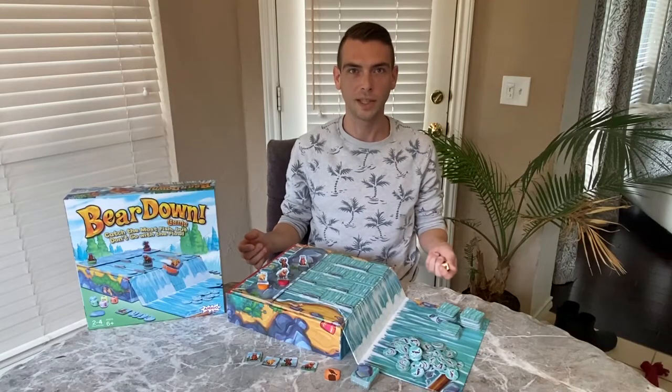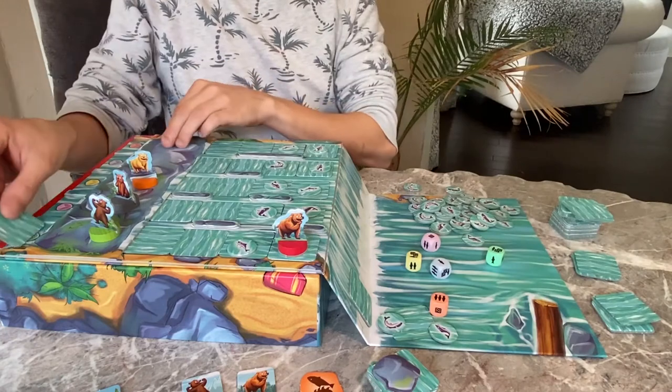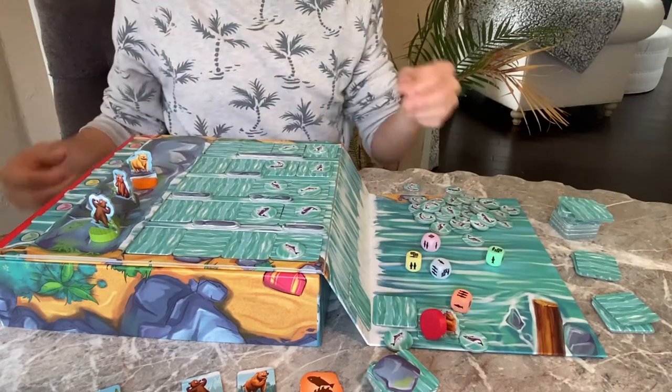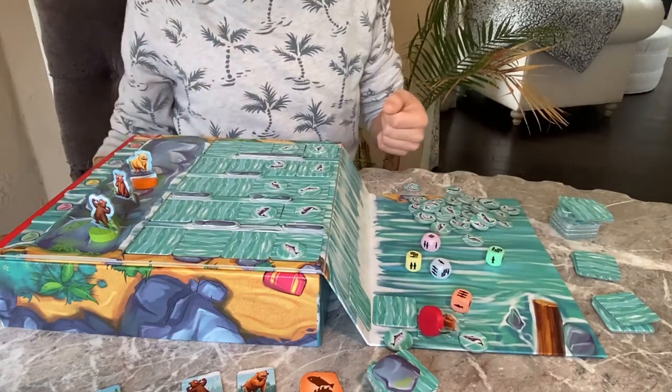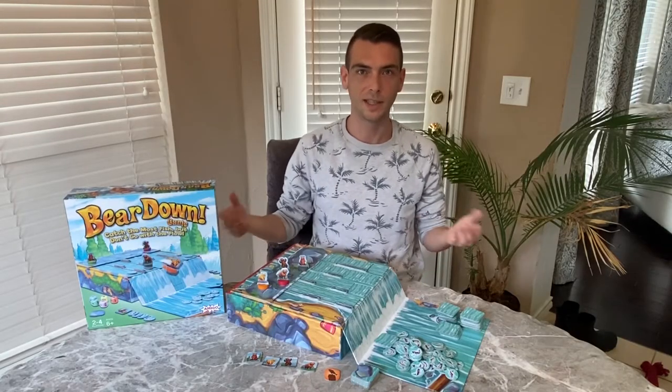On your turn, roll all the dice and do these things in this order. For each water symbol you roll, slide one tile from the water supply into the top of the matching channel underneath the bear boulder. This will cause the river to flow, which kids love by the way.